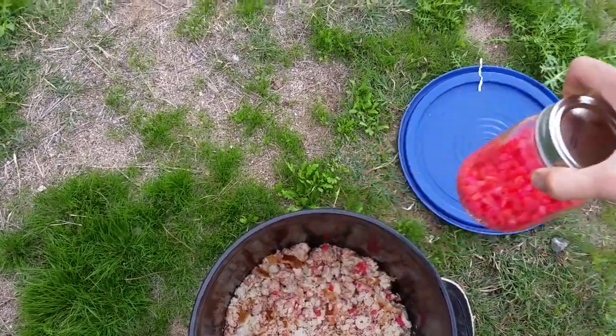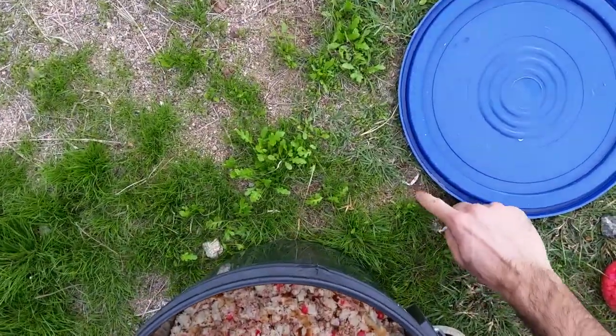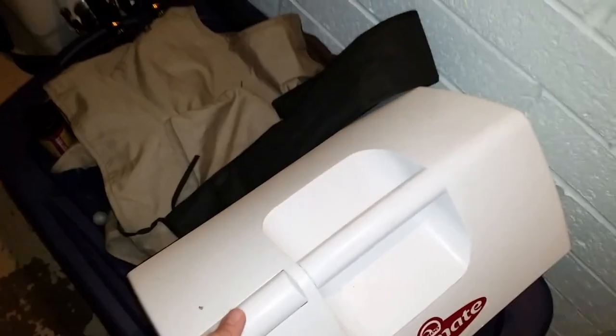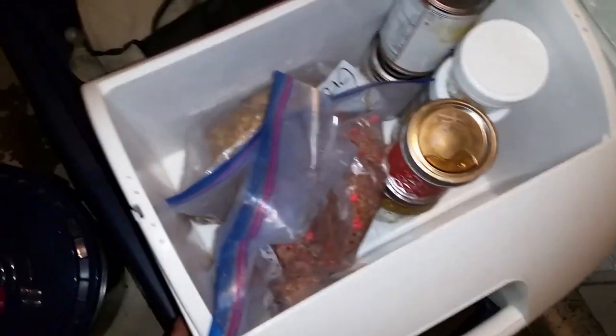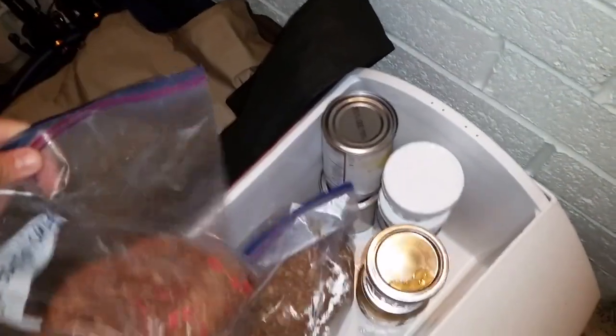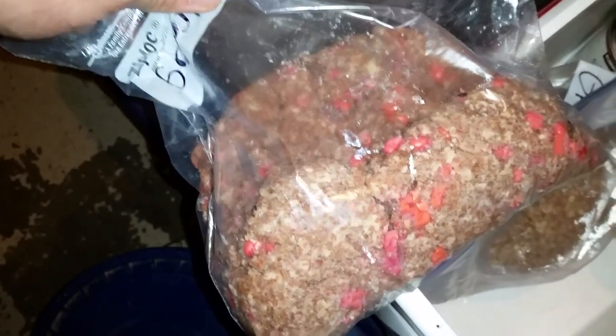I have a container of mealworms from the big box pet store in my bait cooler. I also have some already made from a couple months ago — this is what it should look like. I used wheat bread for that batch. It doesn't matter what kind of bread you use — just get the cheapest bread.